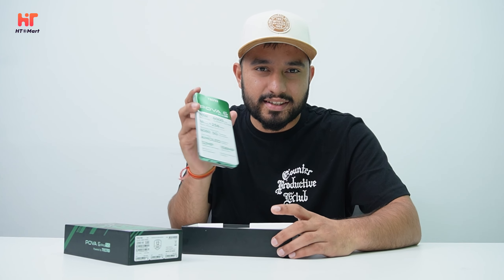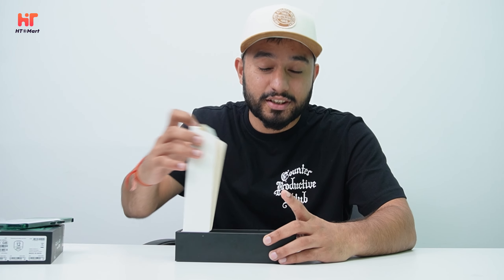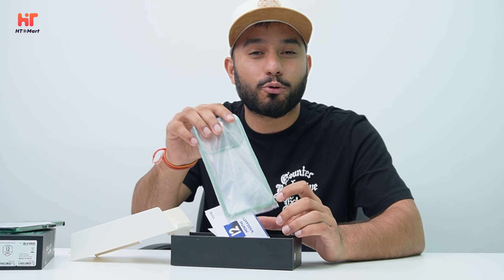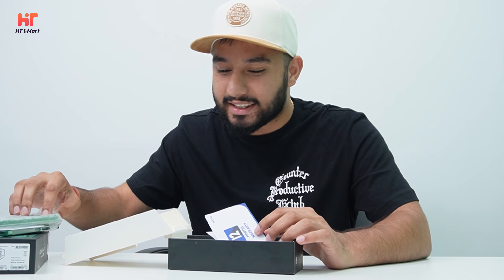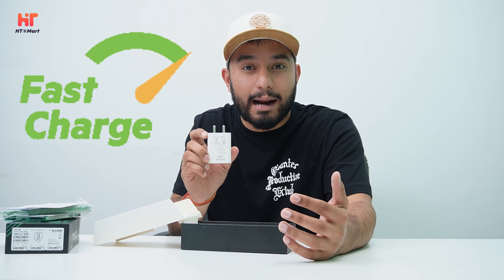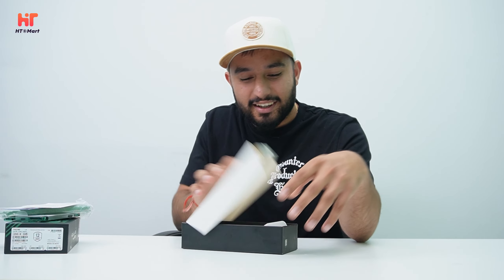As we have unboxed our box, we will get this Powa 6 Pro 5G. We will keep it on the side and see what other things we will get in the box. You will get a backguard free from Tecno, a 12 months warranty, and a user manual which will tell you how to use your phone. You will also get a 70 Watt fast charging adapter and a charging cable.